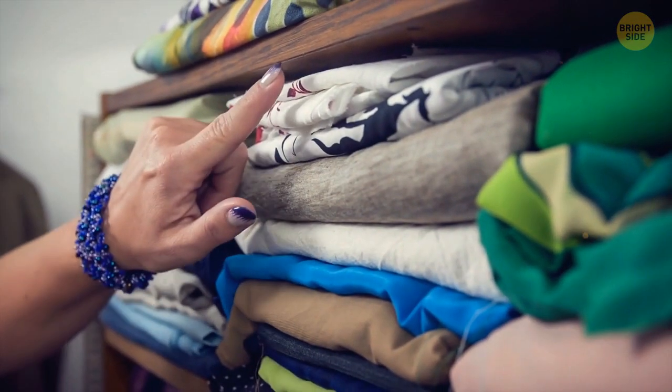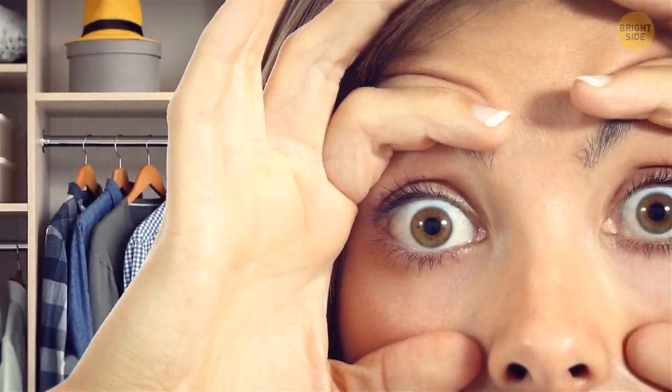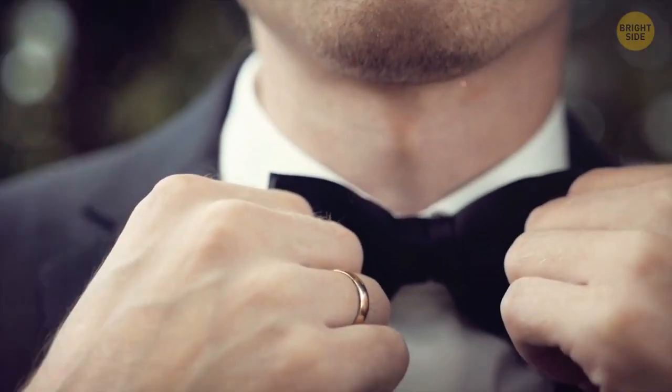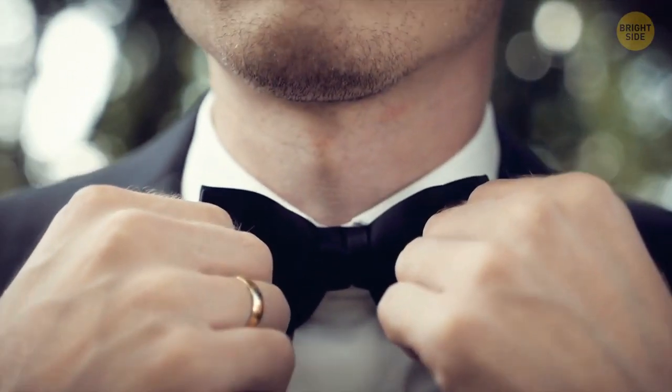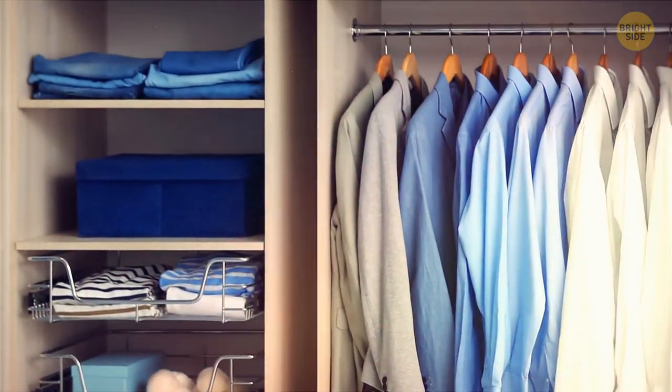To make it easier to find something in your closet — good luck! — keep your most used items at eye level. This way, they'll be easier to find and pull out when you're in a hurry. Those items you tend to use less often, like your evening clothes, can stay on the shelves above or below your eye level.